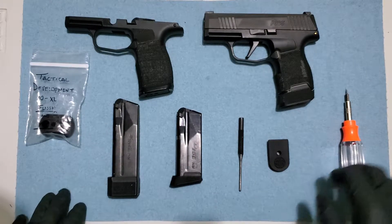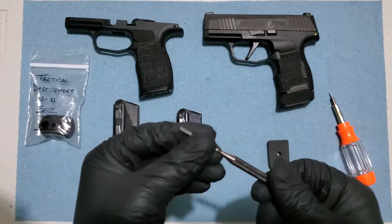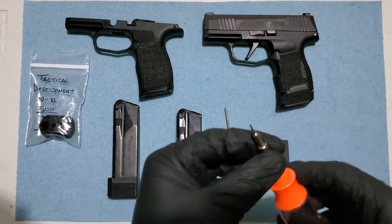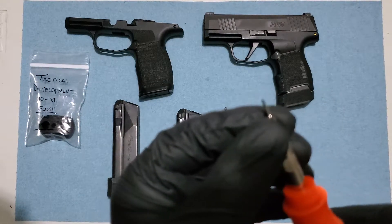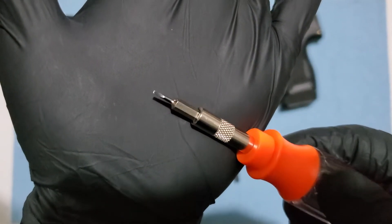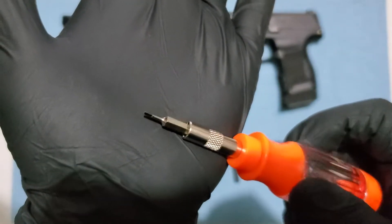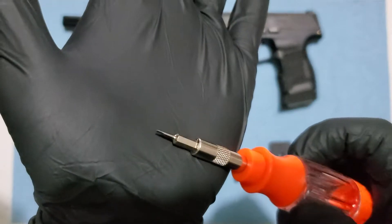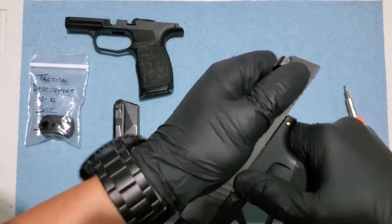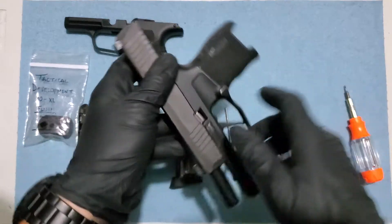First of all, we're gonna need this little guy right here — a tiny flat screwdriver — so we can take out the mag release. We are gonna start by taking out the mag and slide.